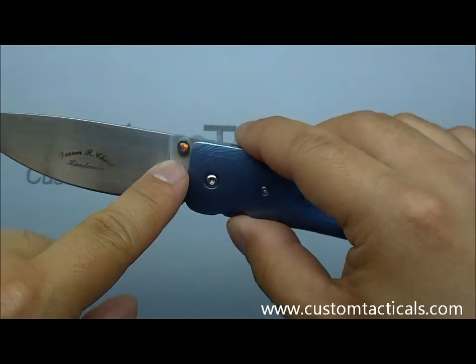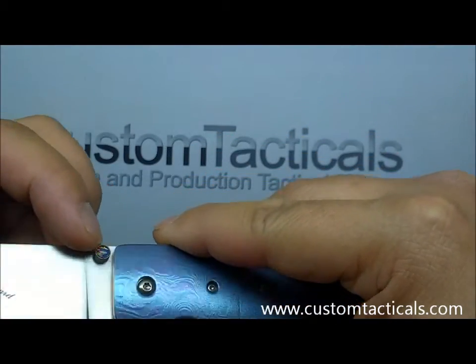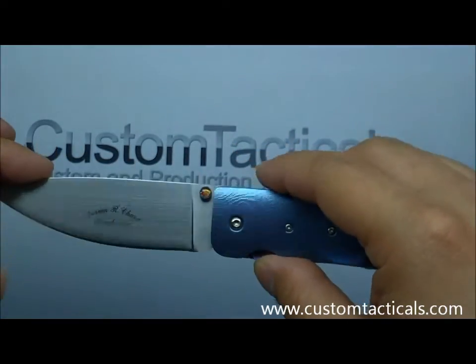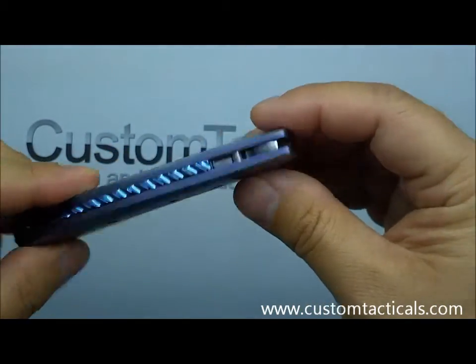There's a little opal — or something — inlaid in the thumb stud there. It's not opal, or maybe it is. I'm not sure what kind of gem that is, but just great, great fit and finish.